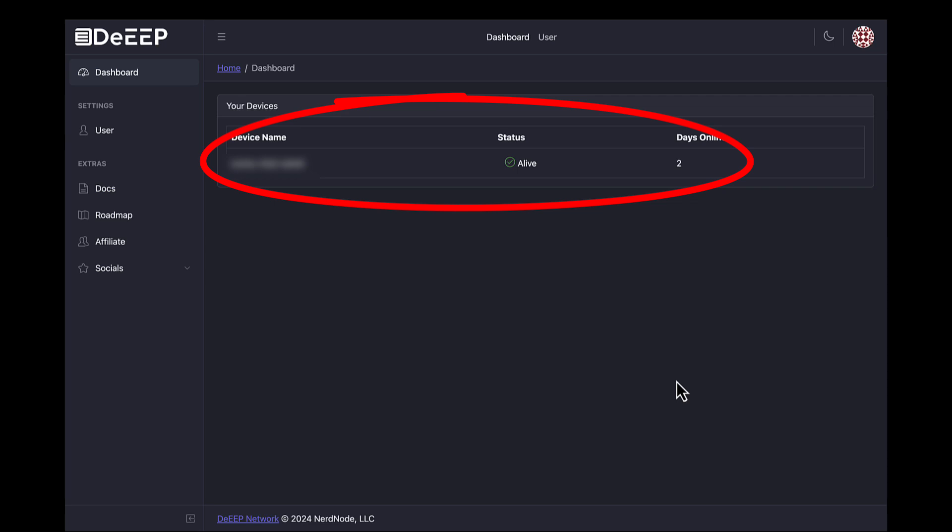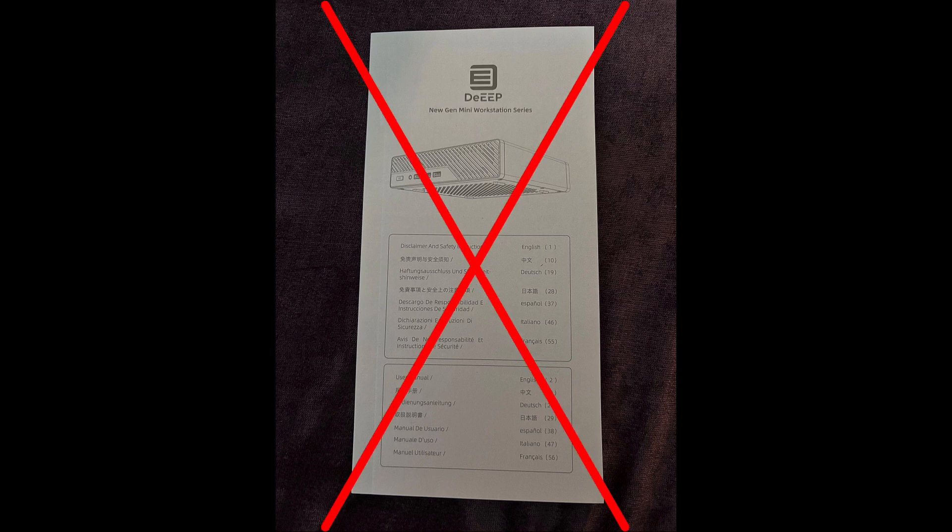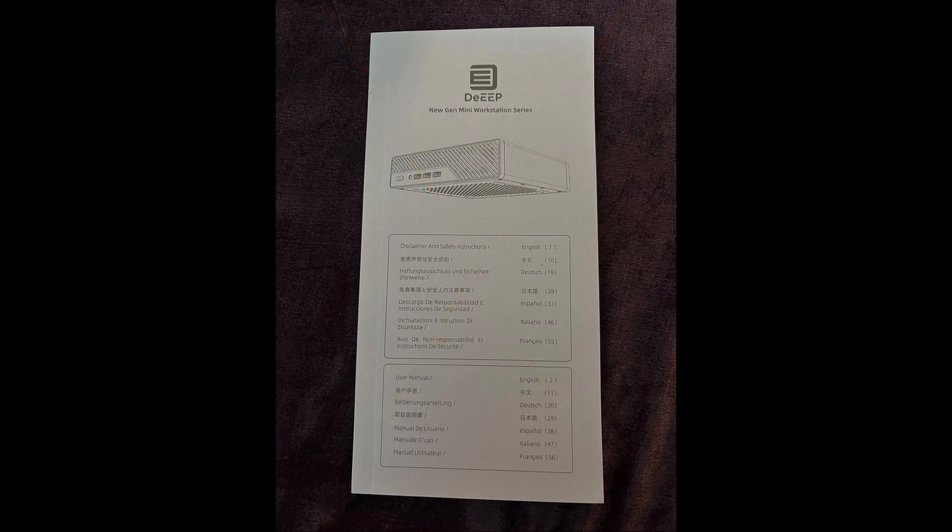And that's it! Oh, and that instruction manual that came in the box? You really don't need that at all. The only reason you would ever need it is if you decide to completely wipe your Deep device and turn it into just a computer.